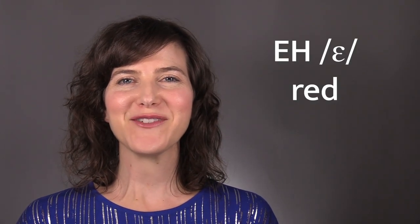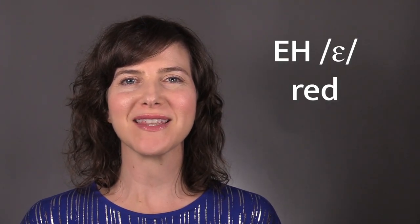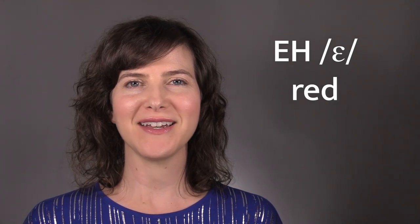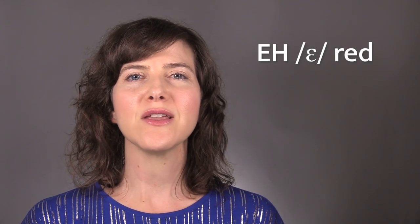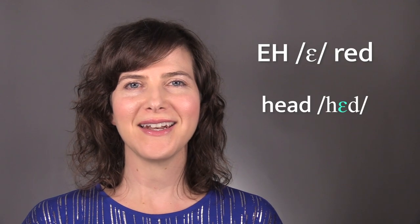Hi, everyone. In this video, you'll learn how to pronounce the EH as in red vowel. The EH vowel is in the words red, head, and bed.